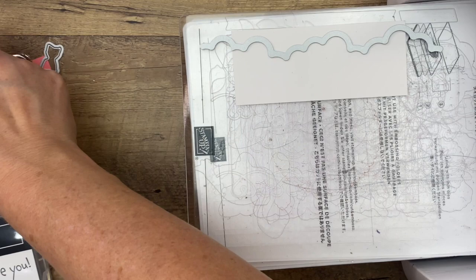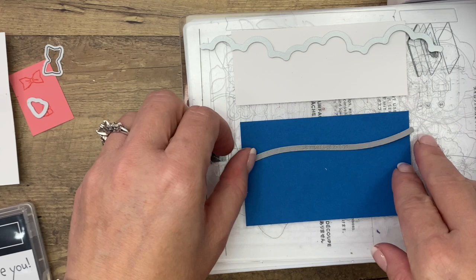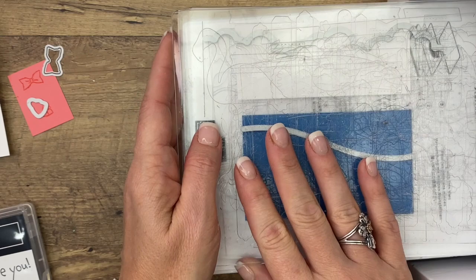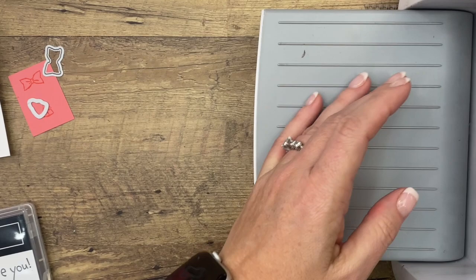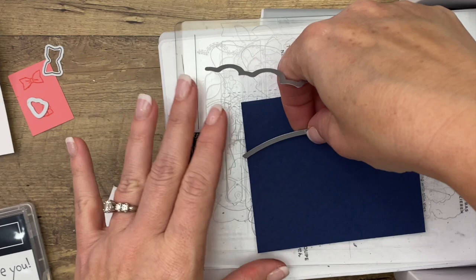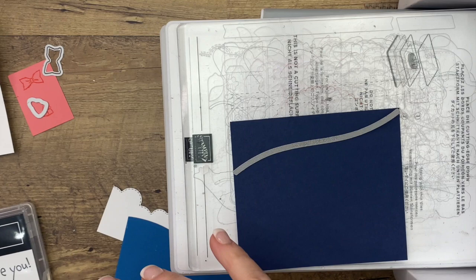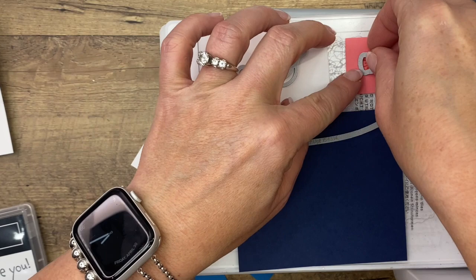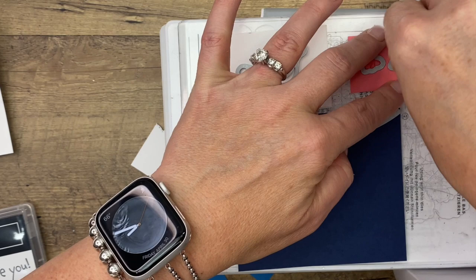Let's start with our white bottom water piece. The next layer up is the Pacific Point piece — your water, you can make it go up or down, whichever way you want. We'll do the Night of Navy a little bit differently so they aren't exactly the same. Now let's bring over the Night of Navy piece and this time I'm going to make it go up. While we're here, I think we could fit in the bubbles and possibly the little purse.